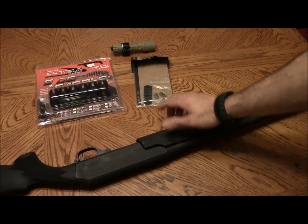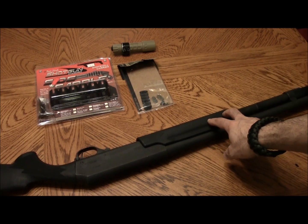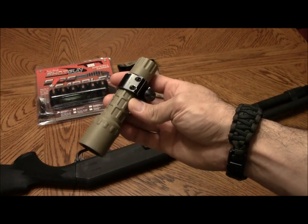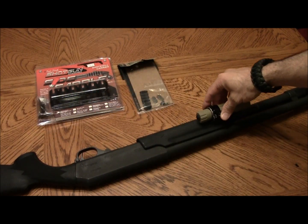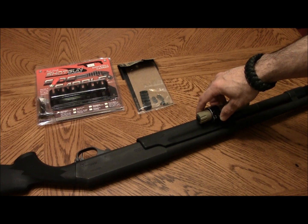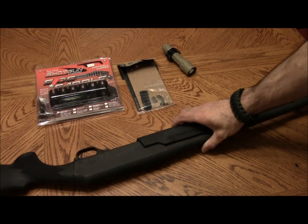I'll be doing that with this one as well. Then I add a rail section — I drill and tap it into the left side of the pump so I can put my Surefire G2, which is clamped in an old one-inch scope ring. Since I'm a right-handed shooter, my left hand is on the pump and my left thumb can push the button on the tail cap to activate the light.